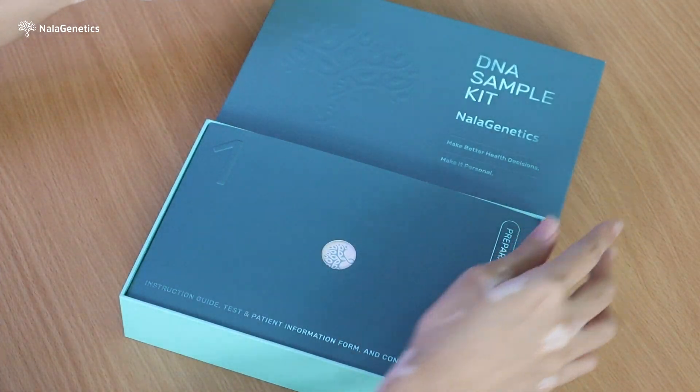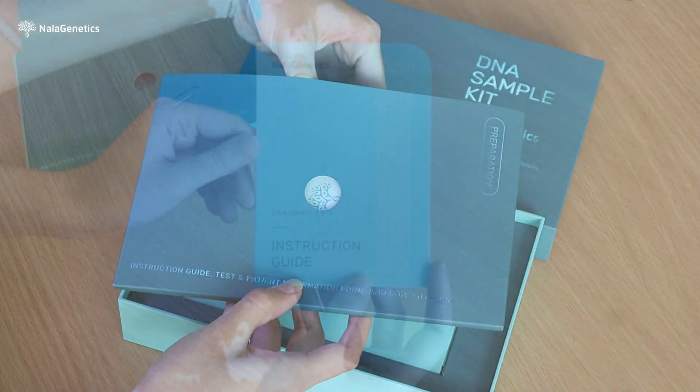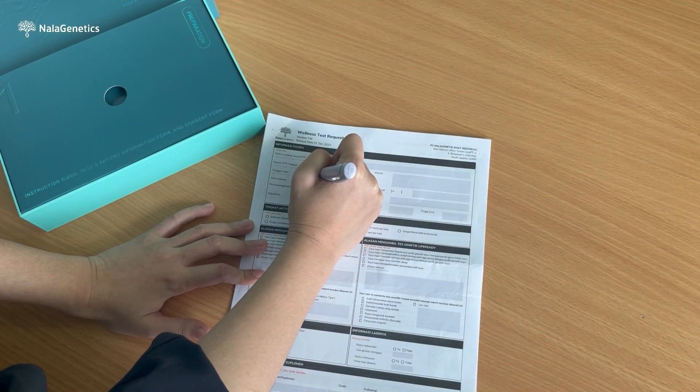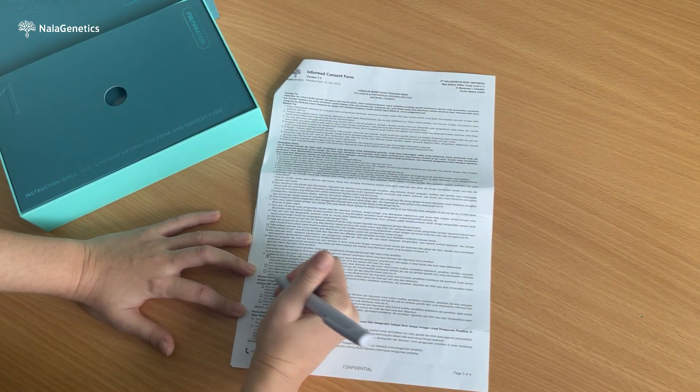First, open the kit and make sure that you have received the following items: instruction guide, test and patient information form, and consent form. Our team will guide you to fill in the test request form. Make sure to fill in all the necessary information.